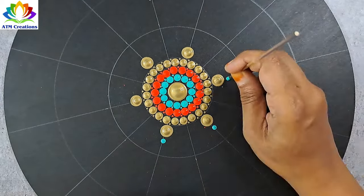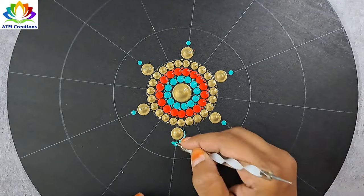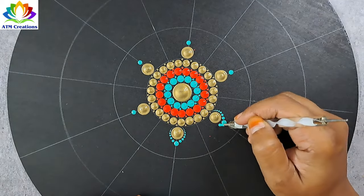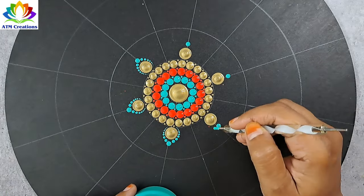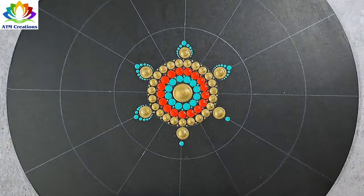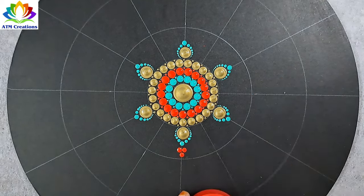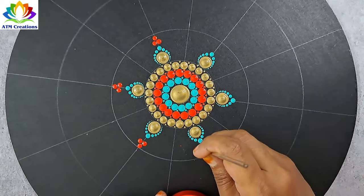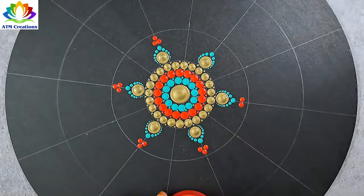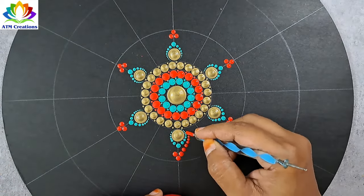I'll keep some dots in aqua green. I'll walk the dots in aqua green. I'll keep some red dots now. I'll walk the dots in red.